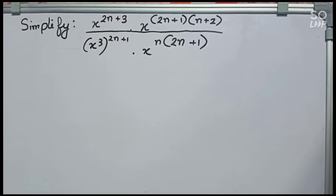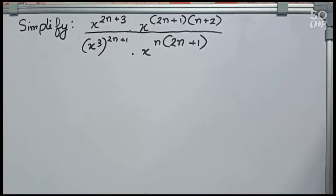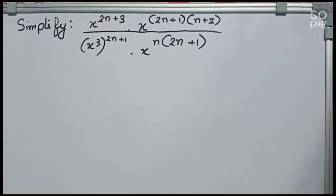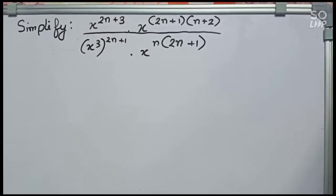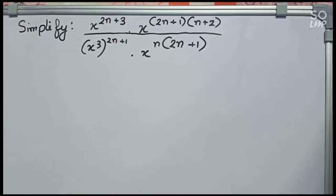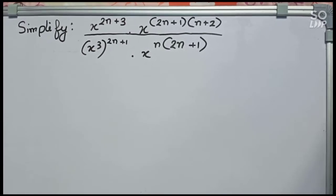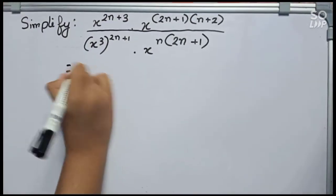Hello guys, welcome to this video. In this video our question is: simplify x to the power 2n plus 3, into x to the power 2n plus 1 into n plus 2, by x to the power 3 whole 2n plus 1, into x to the power n into 2n plus 1.